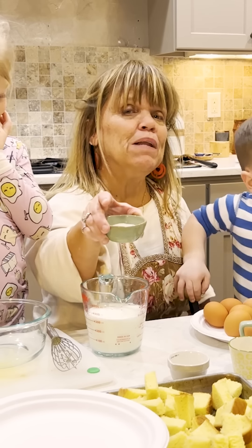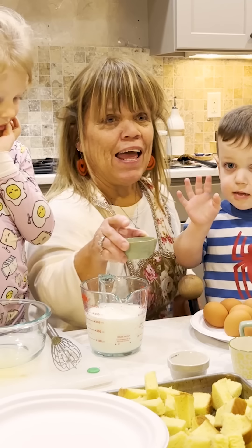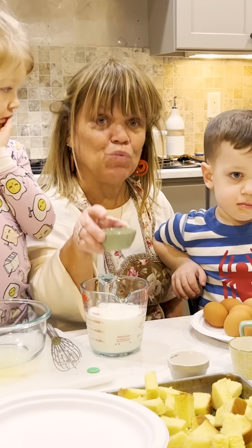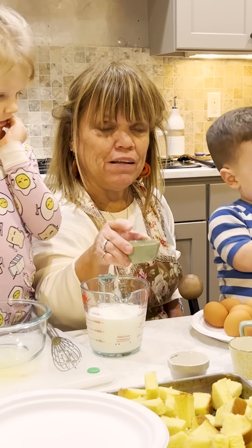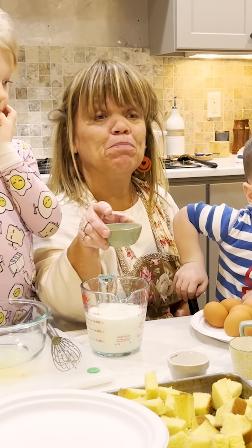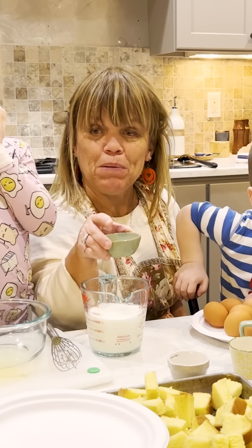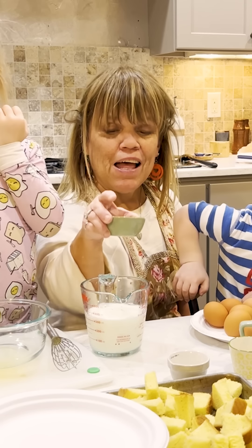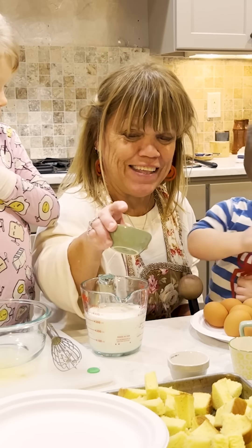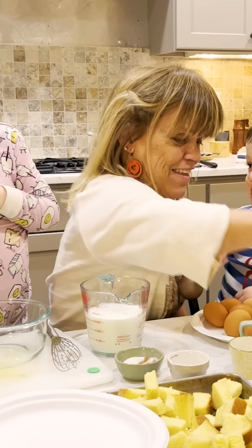A little bit of nutmeg. And there's Bodie. I did not want this to be overly sweet. So I've got cinnamon, nutmeg, and a little bit of sugar in this.